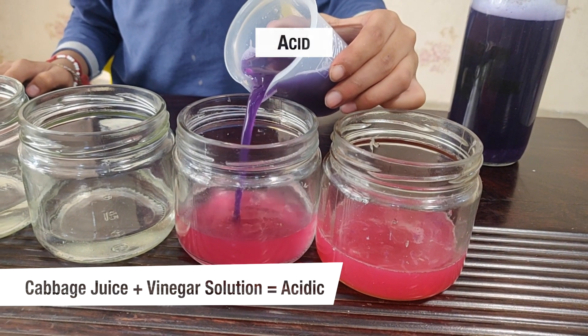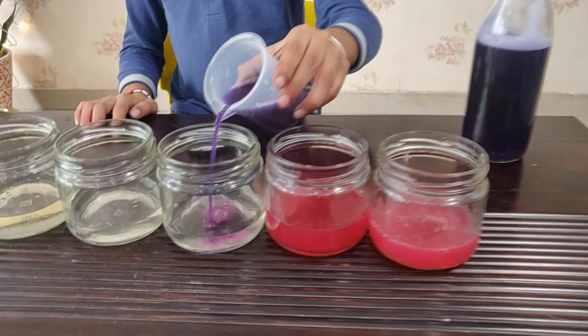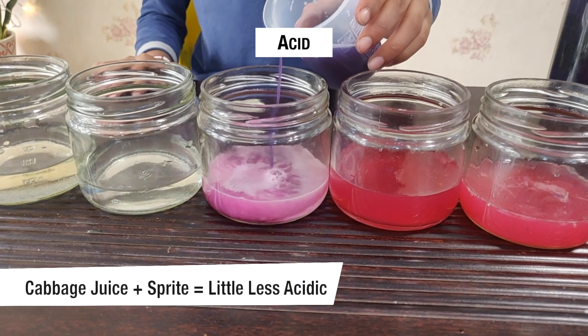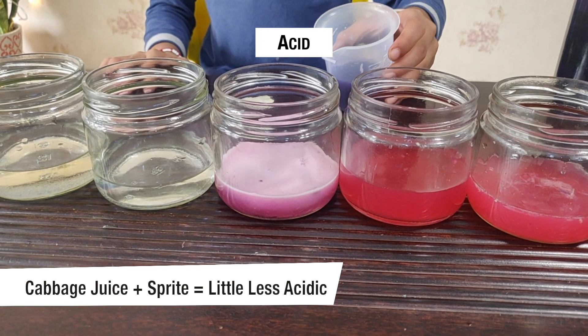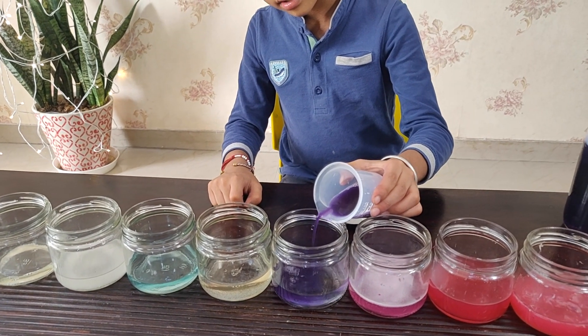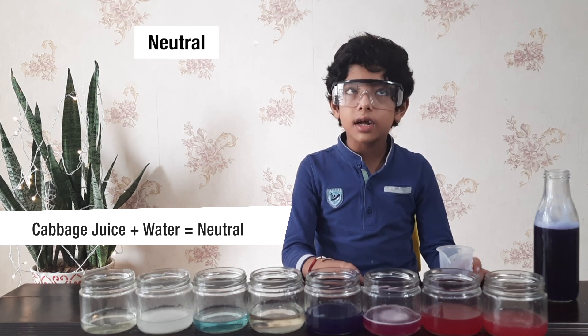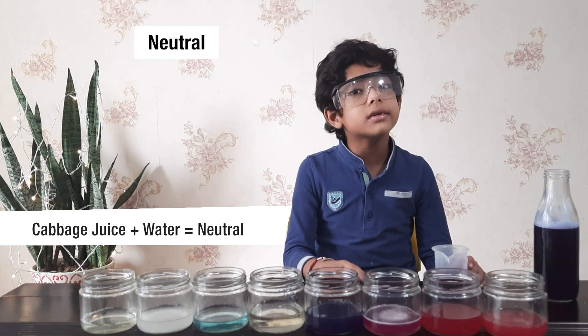This is also near red and this is also acidic. Now I have put it into Sprite — this is a little less acidic. Now I am going to put it in water. The water took the cabbage color only — that means the water is neutral.